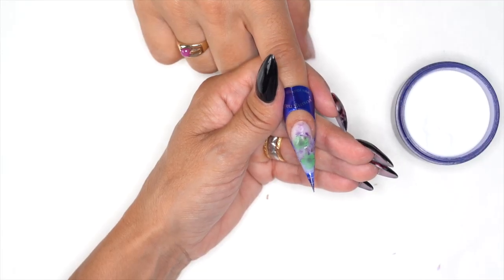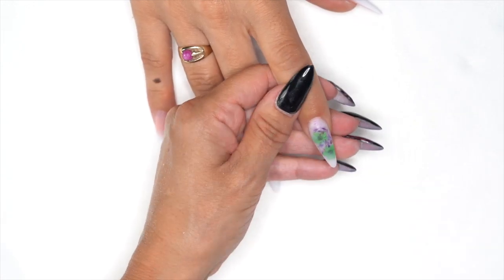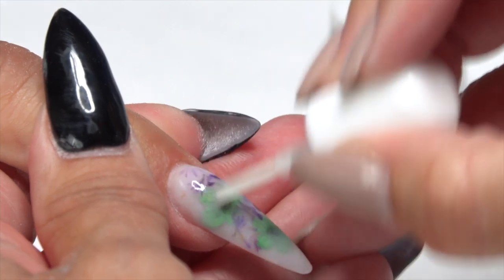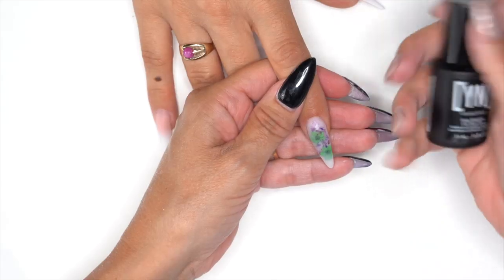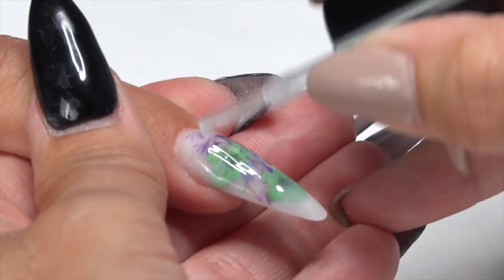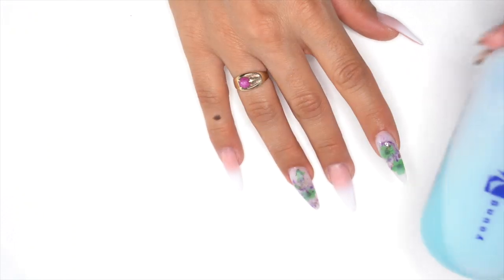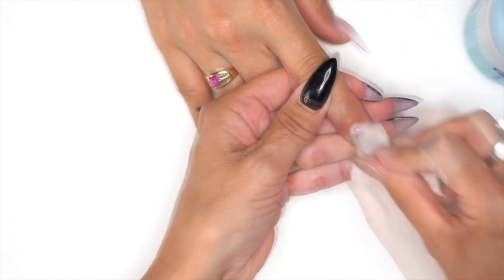Go ahead and finish filing and shaping the rest of the nails. Once filed and finished, apply a protein bond first to prevent any chipping from the surface. Then grab the YN stain-resistant top coat, apply it to the nail, cure in the light for 60 seconds, grab your swipe to remove the sticky layer — and we are done.